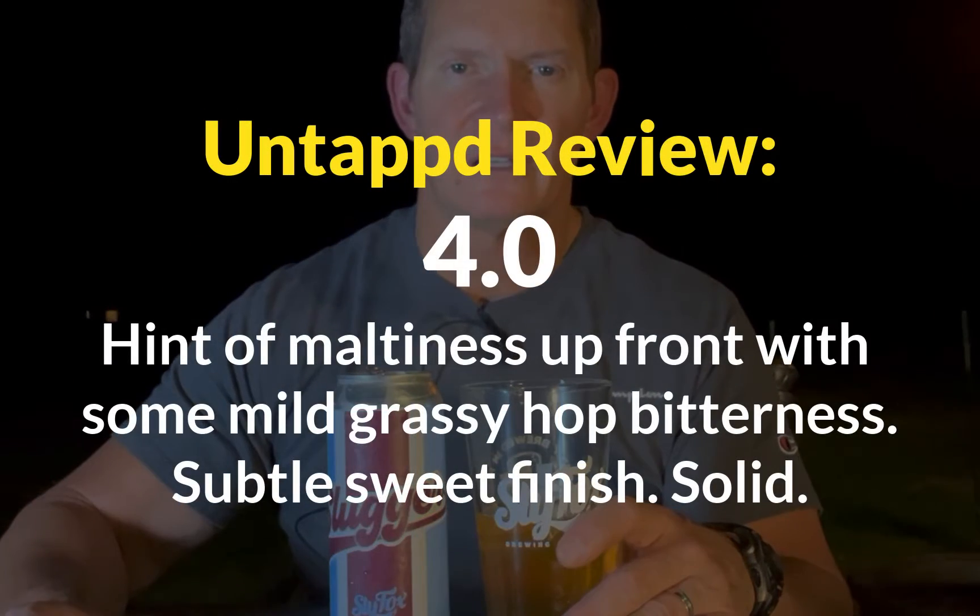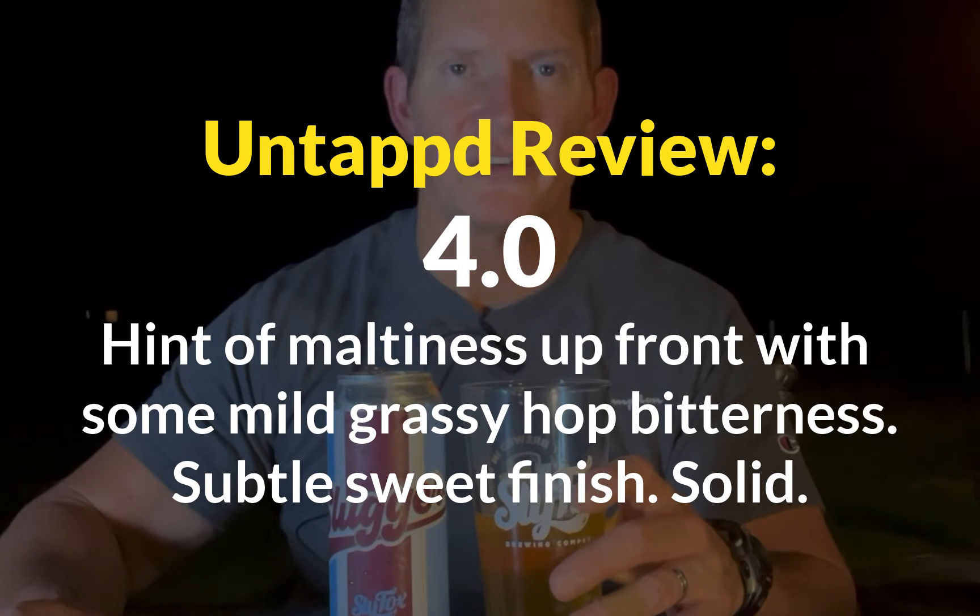It has kind of a creamy mouthfeel — a nice bold taste. Feels solid. It doesn't feel thin or anything like that. A little bit of maltiness, a little bit of a crackery kind of taste to it. Maybe a very slight citrusy kind of hop on it. Very slight — I wouldn't say it's hoppy, but you can taste the noble hops. It's a little more on the floral citrus side. Very good, very tasty Pilsner.